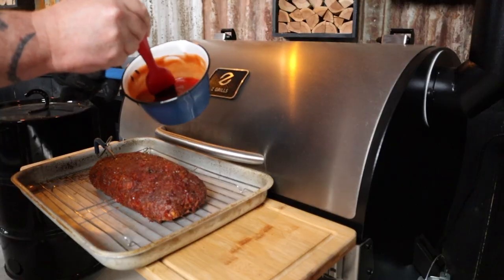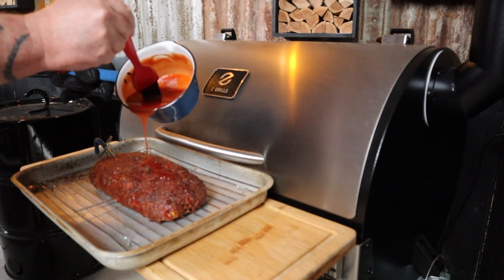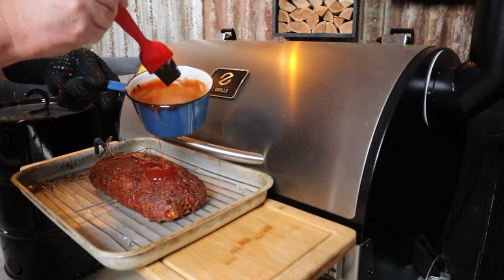Super tasty glaze, so moist and packed full of flavor. What more do you want out of a meatloaf? And now we can start basting that meatloaf with our glaze. I love home-style comfort food and meatloaf is at the top of that list.